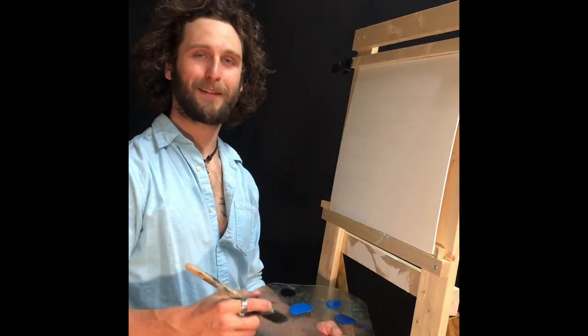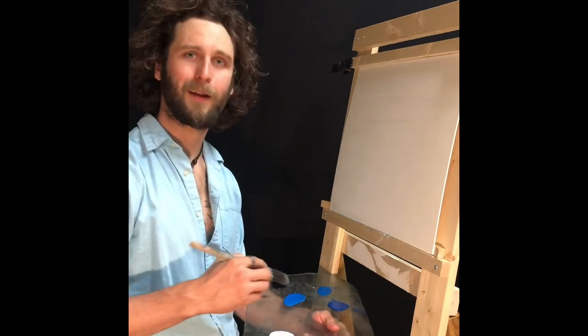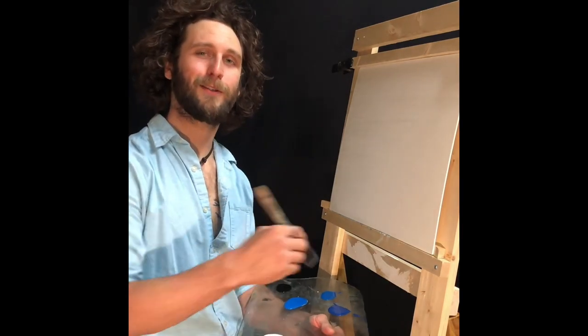Hi there. Today we're going to be doing a fantastic little painting. There's not very many colors on this painting, mostly just blue, black, and white, and it should be very easy to follow along at home. So let's just dive right in.